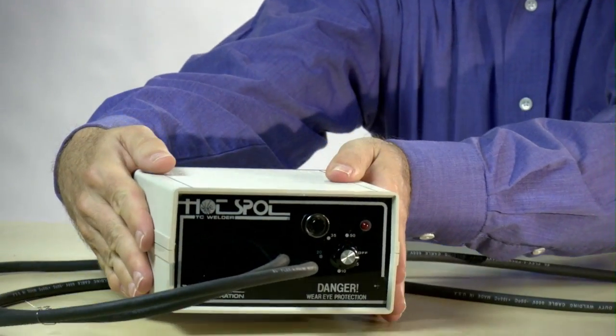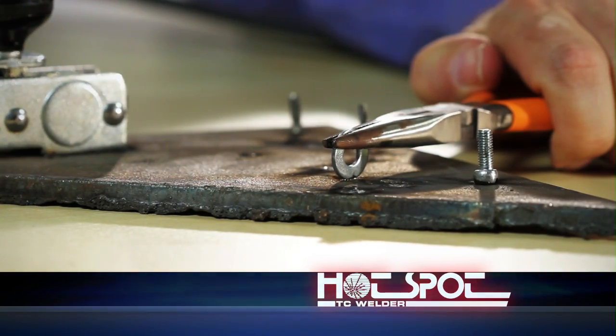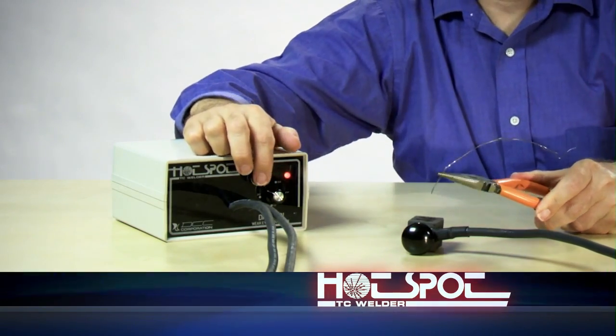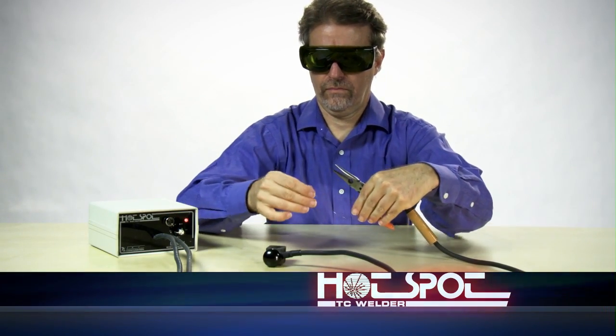Our portable Hotspot is a capacitive discharge, small format welding unit. It forms strong, free-standing and specimen-attached junctions in just seconds using standard thermocouple wire. There is no need for clamps, brackets or straps. This direct bonding is quick, simple, low-cost and accurate.